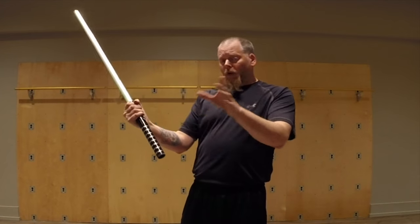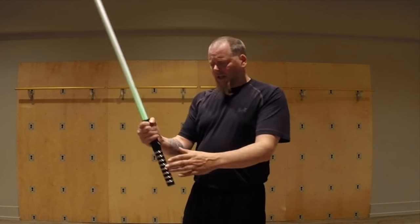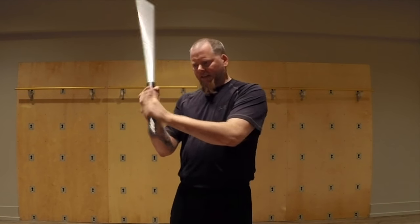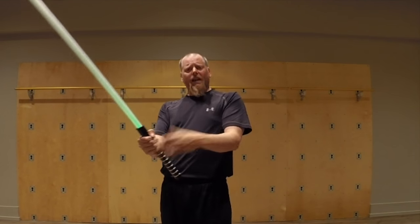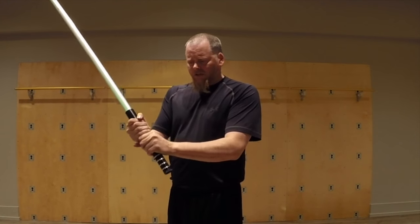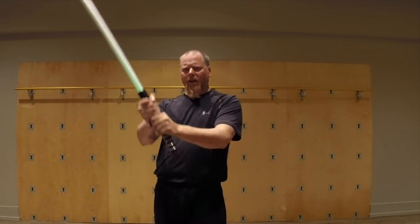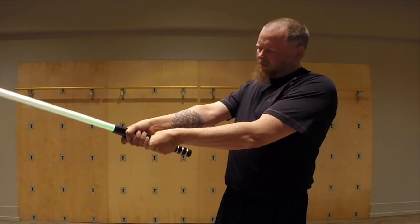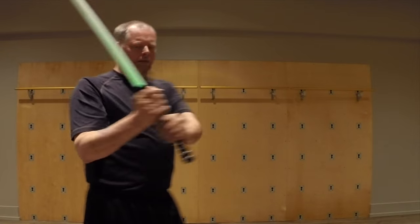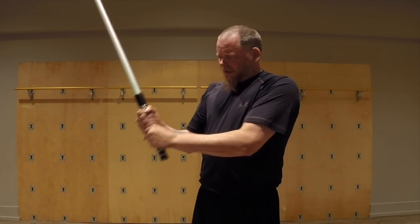One of the positions we were talking about is we never want to grip the saber — especially with two hands — like this, with our hands shoved up together. Saying 'never' is dangerous of course, because sometimes there may be a reason for it. But the reason we don't want to favor a position like this is because our hands are now tightly pressed together, and that movement through the grip you saw in my fingers before is now almost non-existent. If I reposition my hands, I'm out of that grip.